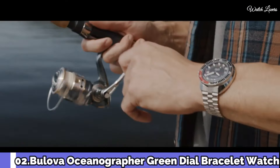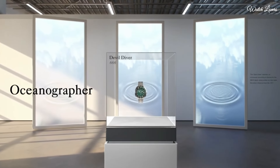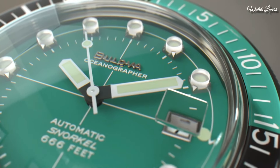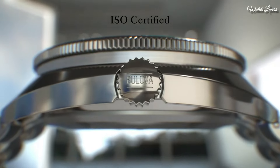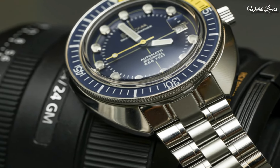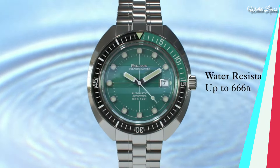Number 2: Bulova Oceanographer Green Dial Watch. Stainless steel case with a stainless steel bracelet. Unidirectional rotating stainless steel bezel with a black and green inlay. Green dial with luminous silver-tone hands and dot hour markers. Analog, automatic movement, scratch-resistant sapphire crystal, screw-down crown, solid case back. Case size 44mm, thickness 15mm, bandwidth 20mm, fold-over clasp with push-button release. Water-resistant at 200m/660ft. Functions: date, hour, minute, second. Japanese movement.